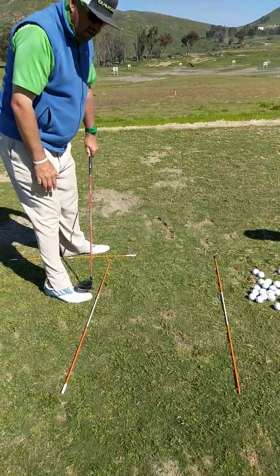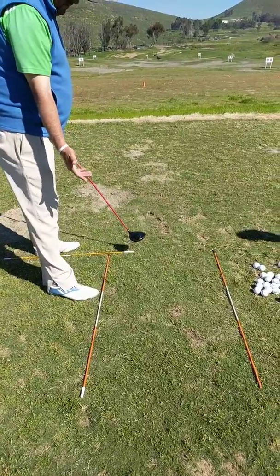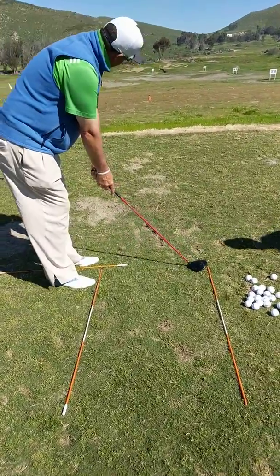If his feet are like this, he's good. If his feet are like this, he's closed. If his feet are like this, he's open. So we're looking to do this, this, and this.